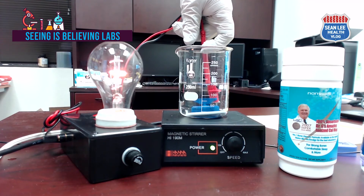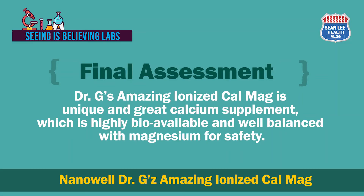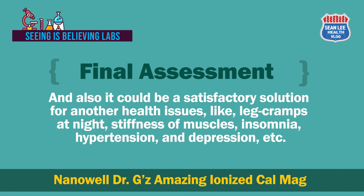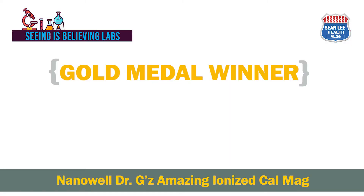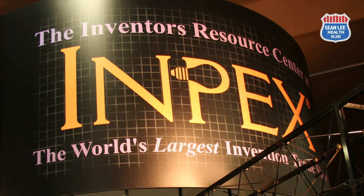From all these experiments, as a final assessment of the product, we could say the NanoWell Dr. G's Amazing Ionized Cal-Mag is a unique and great calcium supplement which is highly bioavailable and well balanced with magnesium. When you take this kind of good calcium supplement, you can expect strong bones and healthier muscular and nervous conditions. It could also be a satisfactory solution for leg cramps at night, muscle stiffness, insomnia, hypertension, and depression. This great product won a gold medal in the alternative medicine category at the 23rd IMPECS held in Philadelphia, Pennsylvania in 2007.